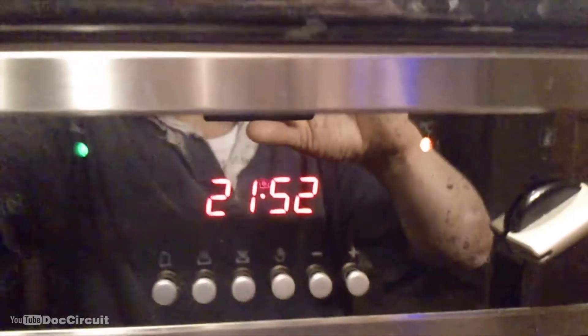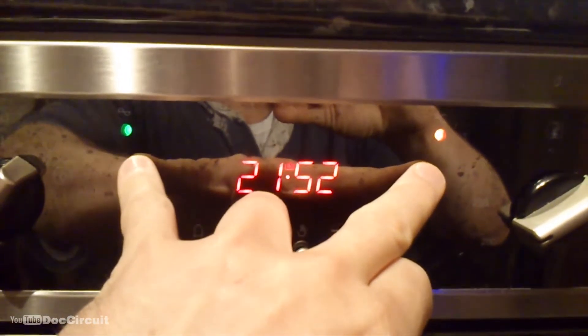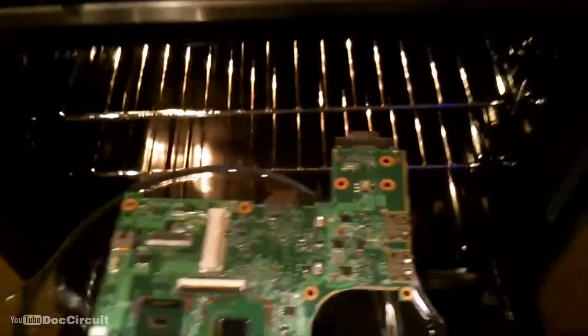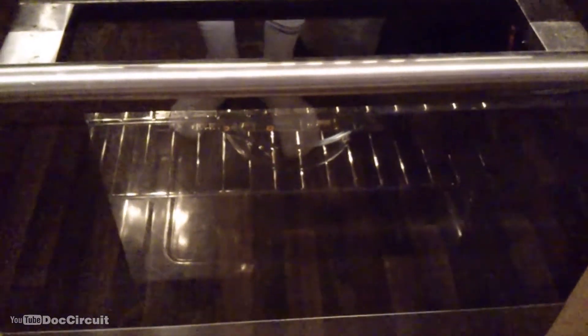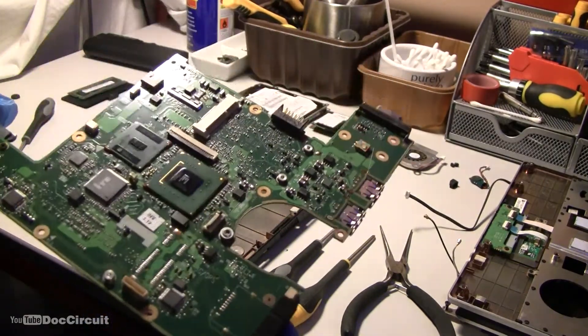Okay, let's re-flow this thing. I need to put it in at 196 degrees Celsius, and these lights indicate it's ready to go and the oven's come up to temperature. That goes in for eight minutes and cools down for an hour afterwards in the oven. And that's a re-flowed, cleaned up motherboard — time to re-fit it.